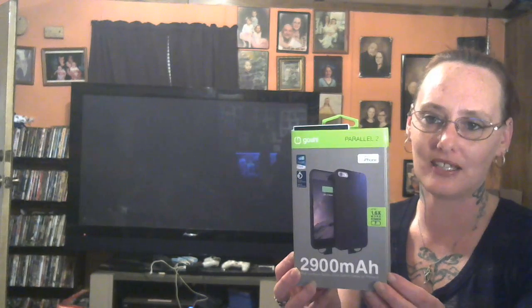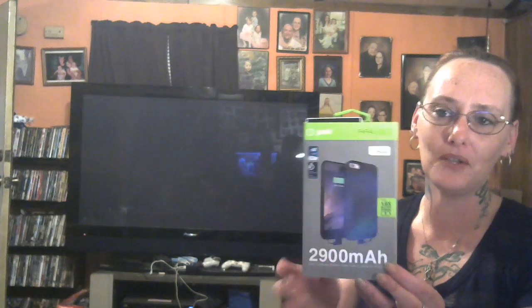I'm going to put the product link under the video so you can check it out. Again, this is the GOSH Parallel 2 for the iPhone 6 6s. Thanks for watching my review and have a great day!